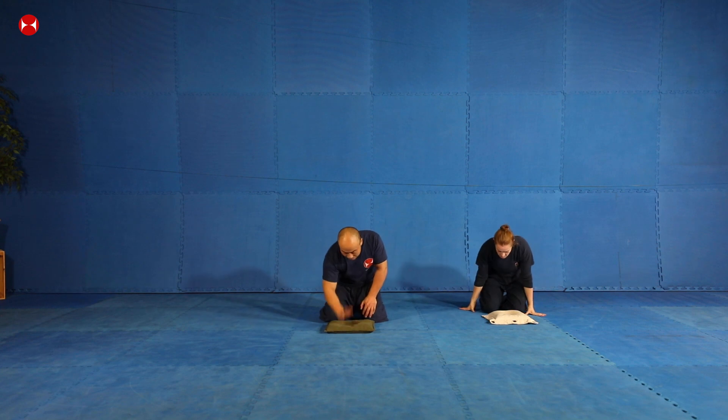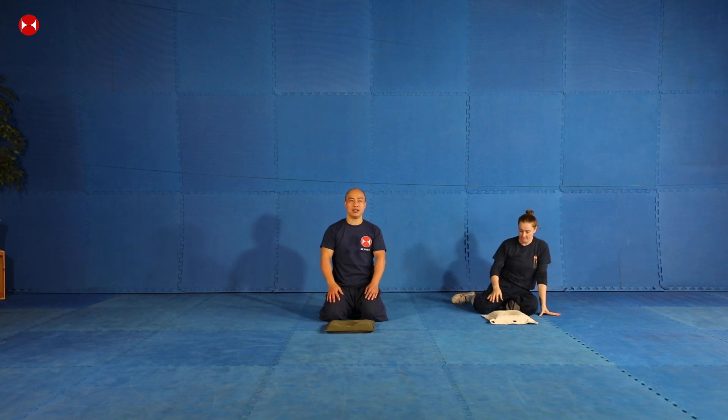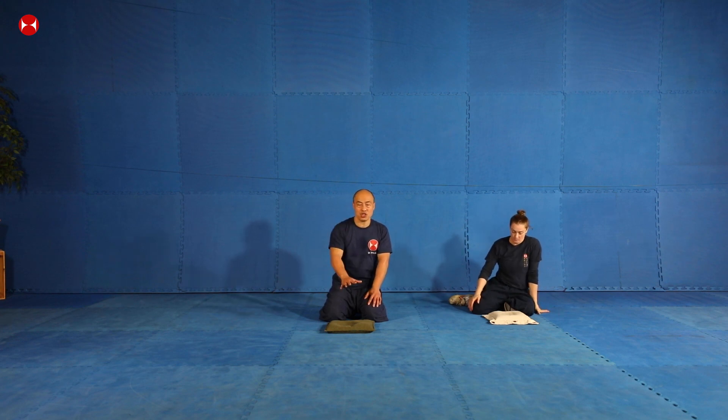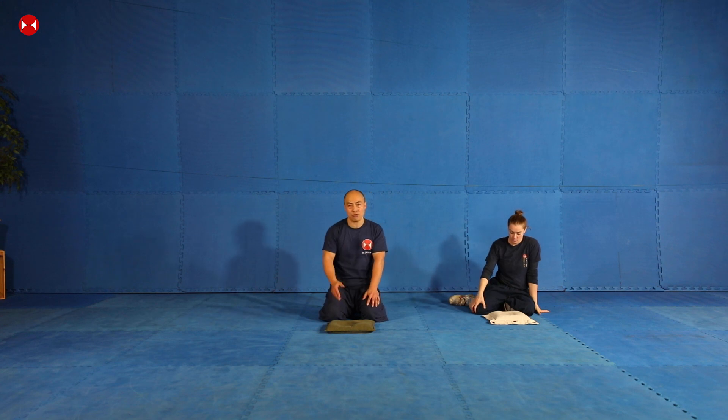You don't need to go down hard repeatedly. You need to judge your own strength. If your conditioning is good, you can hit a little bit harder. If your conditioning is not as good, you can do it a little bit more gently. We're going to do 10 times each hand and then finish it off.